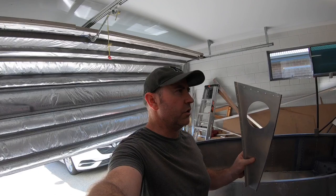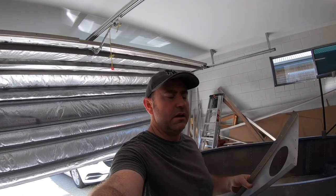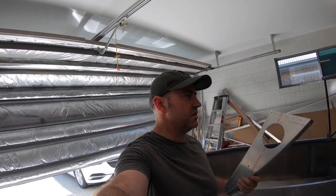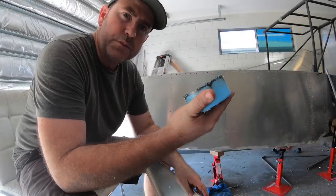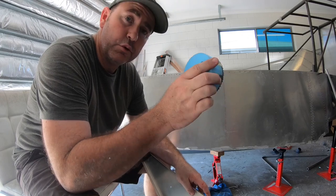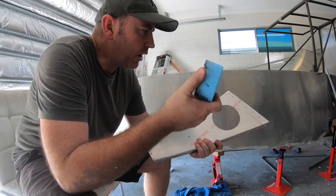If you look at a lot of things online, they all say to use a fly cutter. Fly cutters don't work — they just chatter on the drill press. You don't have enough grunt on the drill press. The other way to do it is with a hole saw, but what you'll find is your drill press won't have enough grunt, especially for such a big hole.